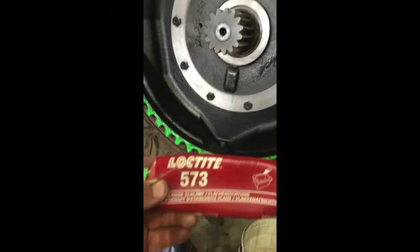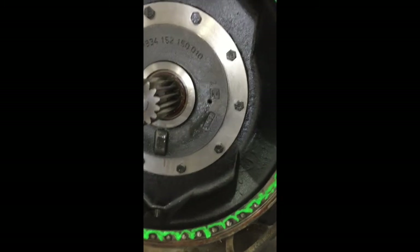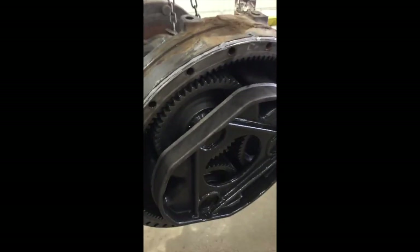This is a sealant that's used — Loctite 573. It's a flange sealant going around the outside. And then there's just a small bead of RTV sealant just going around that flange there on the outside.